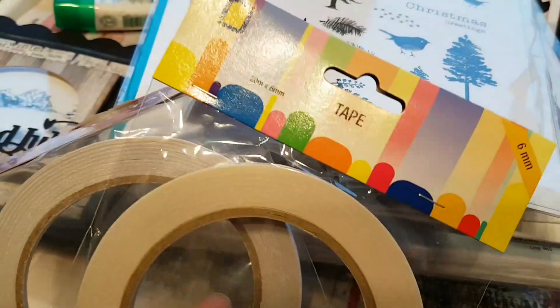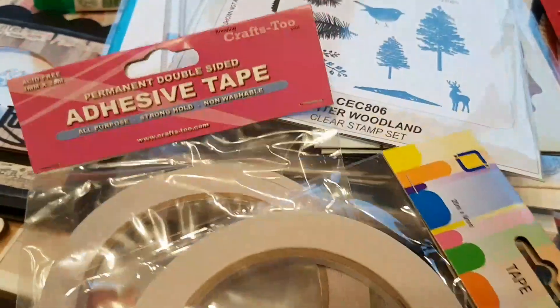I've got myself some tape. I haven't tried these out yet — I just want to give it a go, I must say.